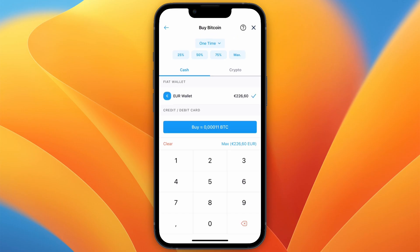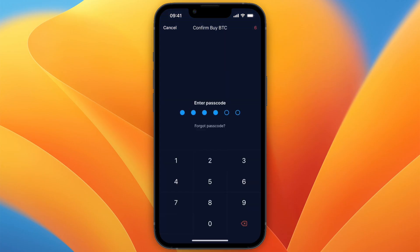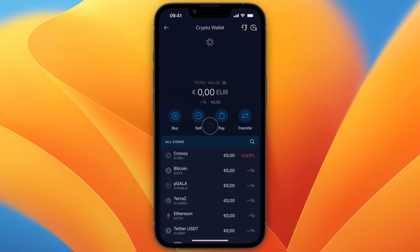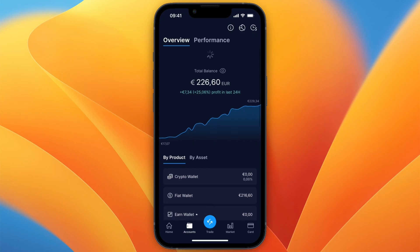For this example I'll do 10 euros. Once you've set the amount, click Buy. By doing this you will avoid any fees. Click Confirm and enter your passcode. I have now bought Bitcoin, and after refreshing, it will show up in my crypto wallet.